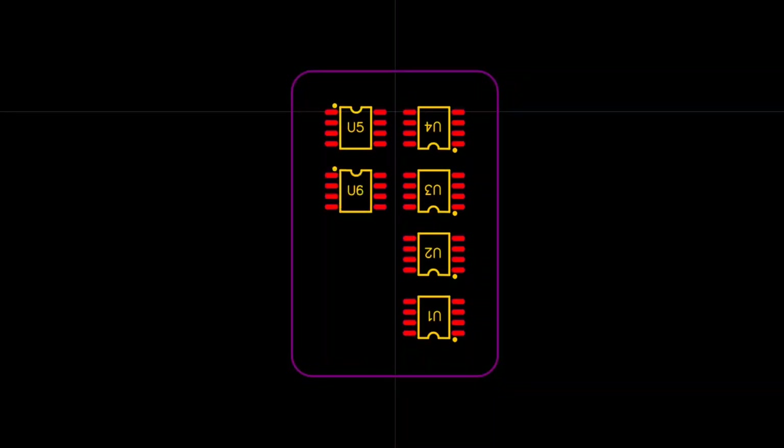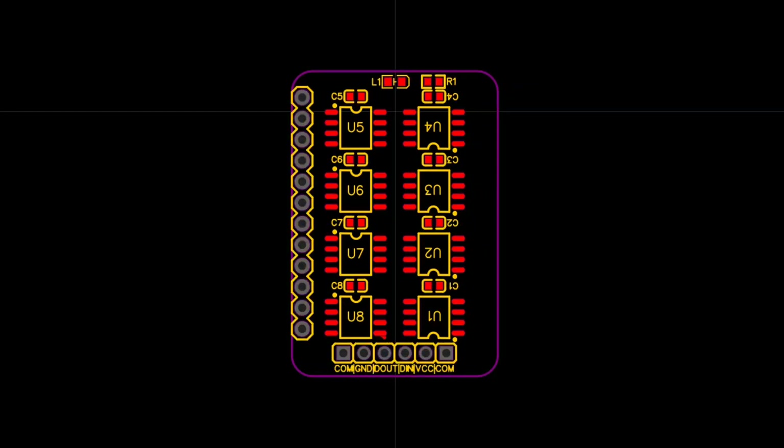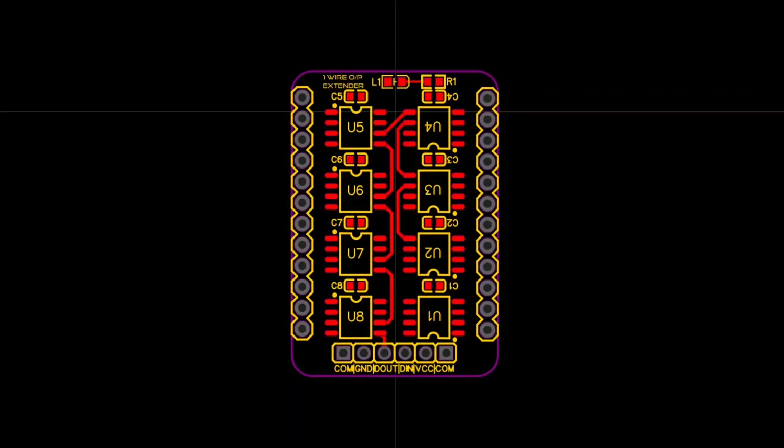Keeping that in mind, I designed this tiny PCB which contains WS2811 ICs. So we will get a total of 24 outputs, but as I mentioned earlier, you can connect more of these ICs if required.